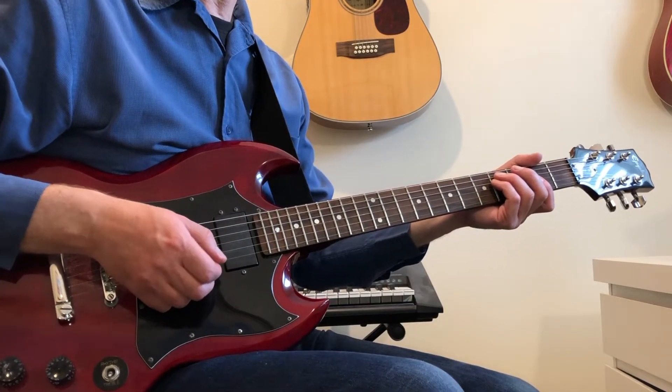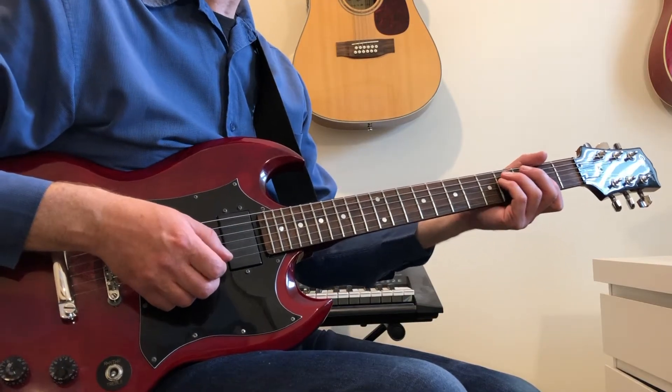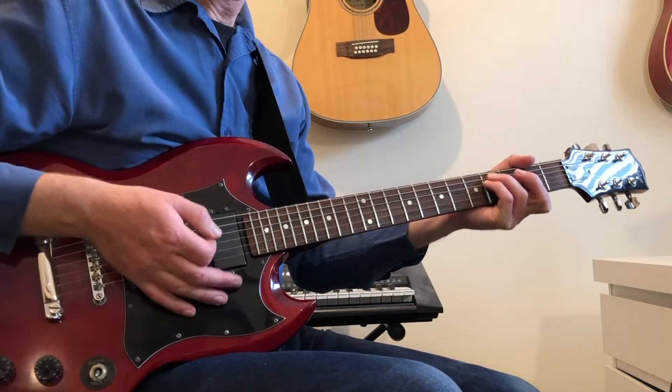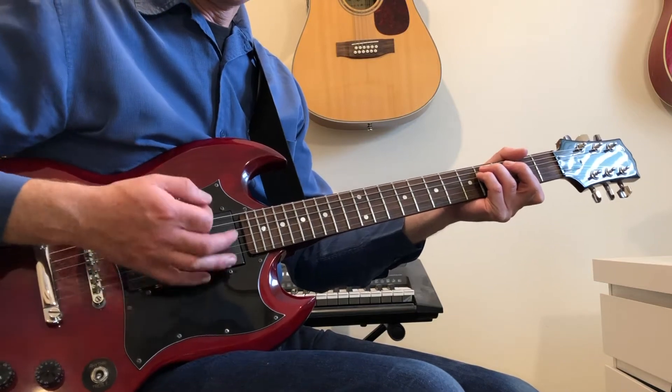Lennon's strumming pattern is very distinctive. He's playing a fast series of triplets. So at full speed it's like this, and played a bit slower it's like this.